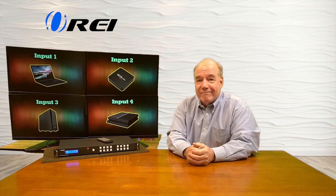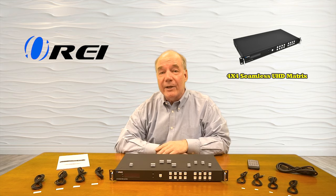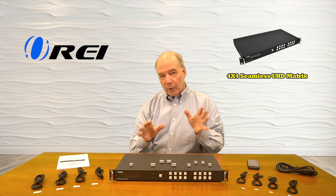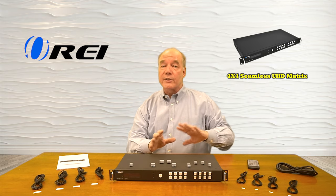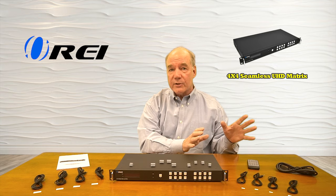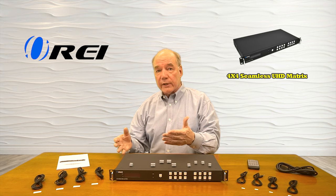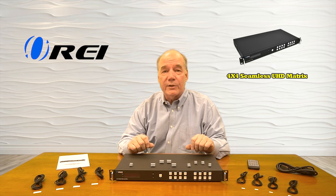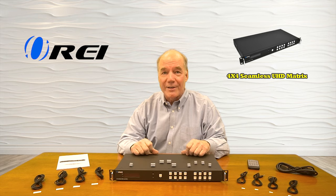I hope you found this overview of the new 18 gig 4x4 seamless ultra high definition matrix switcher helpful. The product was engineered to make it very easy for you to control all your media and select from up to four different HDMI media sources and send those to four different output devices, either individually or all at the same time. Everything you need to get started is included with the kit, and with a few simple connections, you can be up and running in no time. So until next time, thanks for watching.